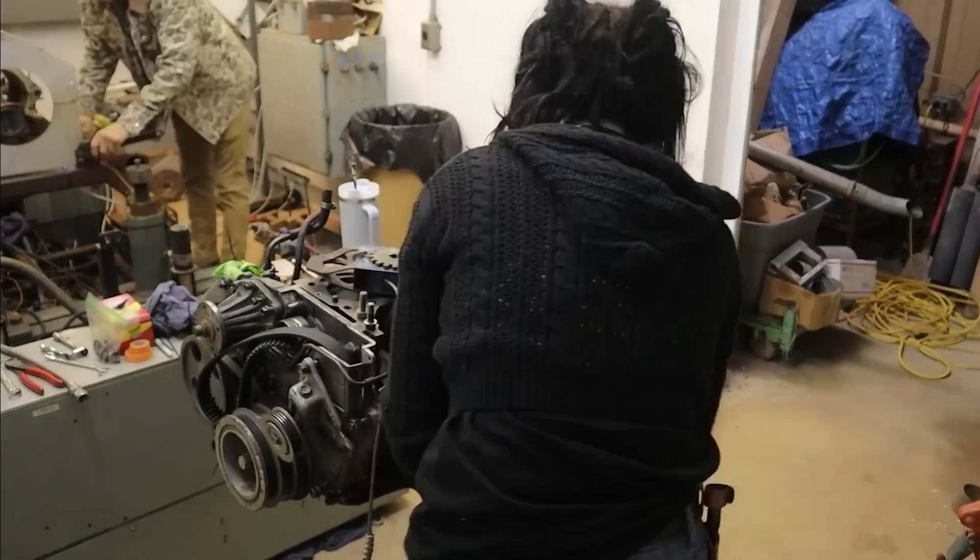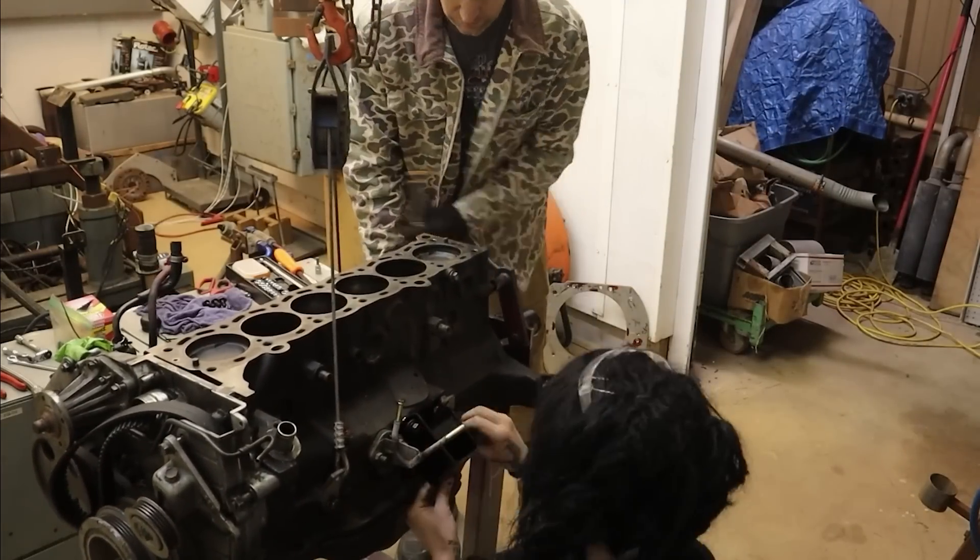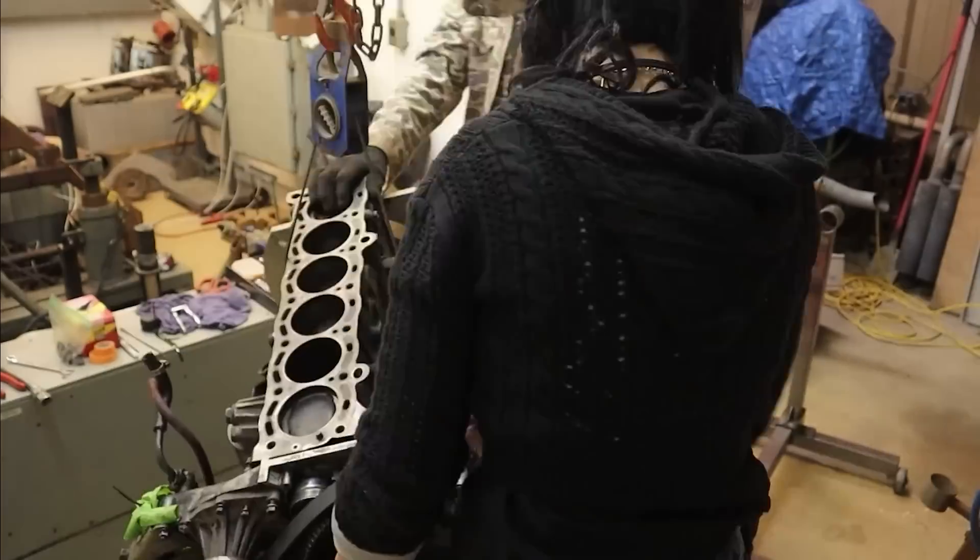That's right! The stand is currently configured to this engine — the motor mounts, the coolant hoses, the exhaust — so it's time to grab one of my many spare 7M engine blocks and do a little mock-up.